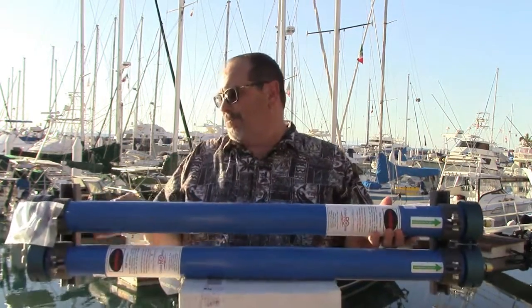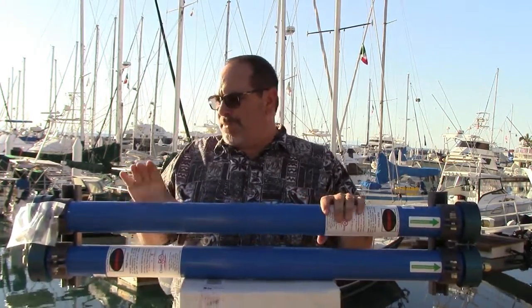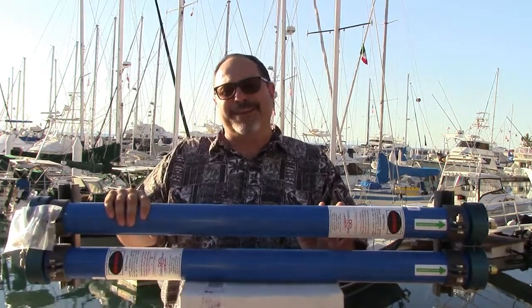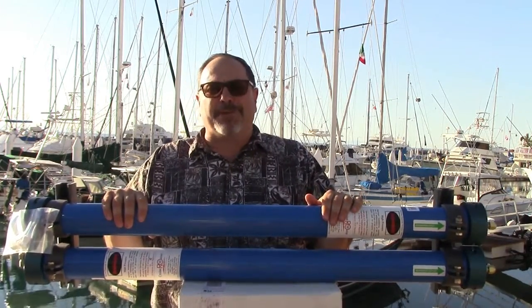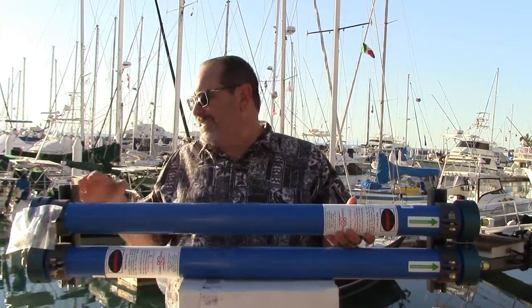In front of me here is Module 2, which we call the Pressure Vessel Assembly. I have the Pressure Vessel Assembly Module 2 for the 30 and the 40 gallon per hour water makers. It's basically two 40-inch RO membranes — a standard Dow FilmTech SW30 2540 part number membrane, which is the industry standard gold-standard membrane, which is why we use it. It's available all over the world, all over the internet. You're not locked into a high-priced replacement membrane. We plumb these in series.